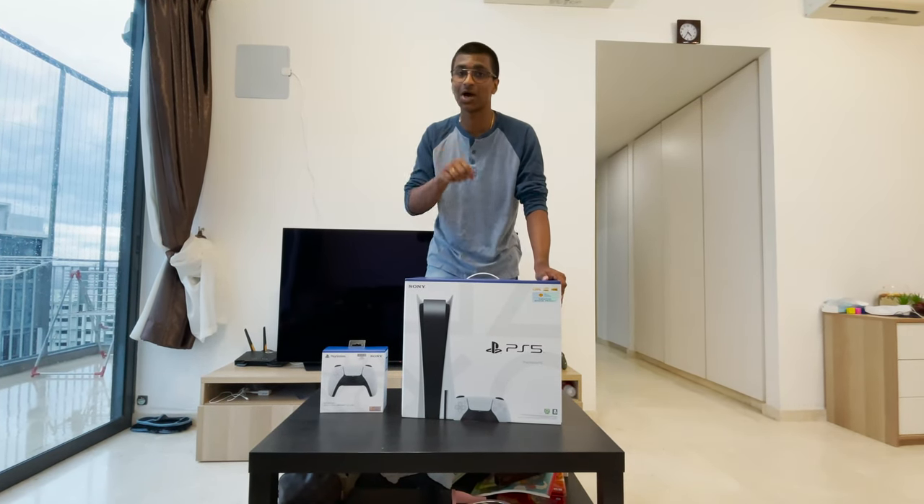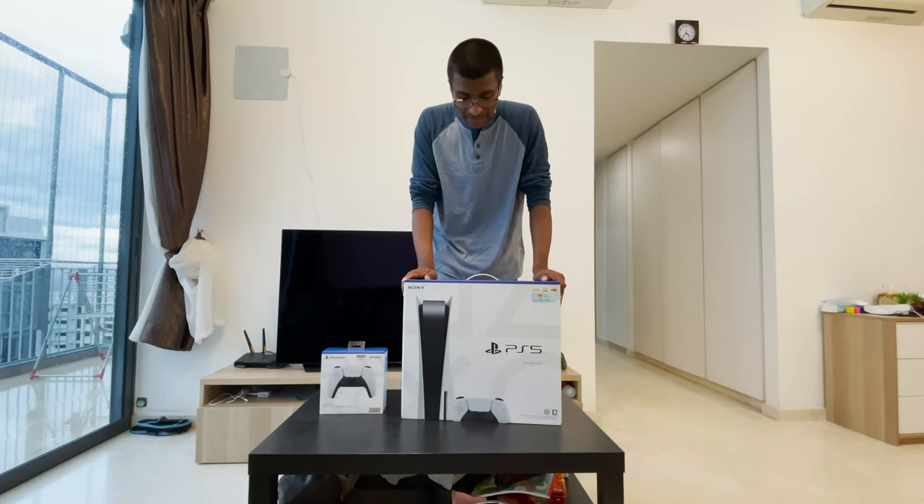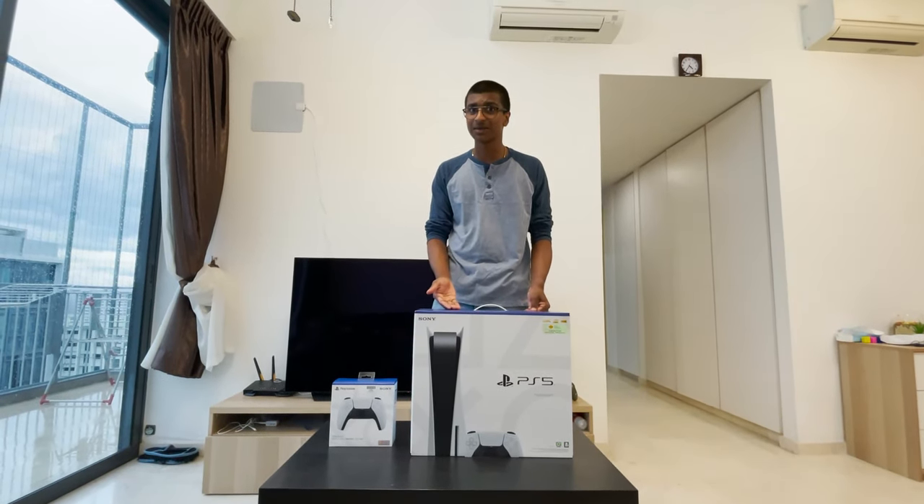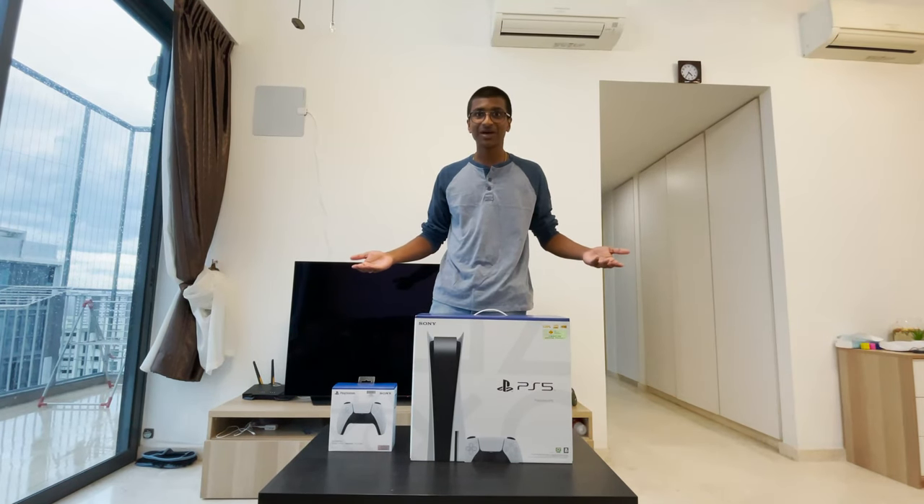Make sure to subscribe to my channel. Hit the bell icon so you know when I upload my videos. Anyways, there's nothing to wait about. Let's go open this up and show you how awesome this thing is. Let's start.